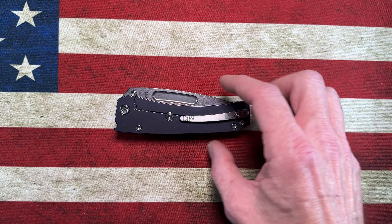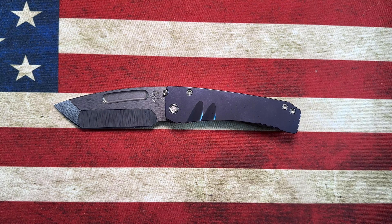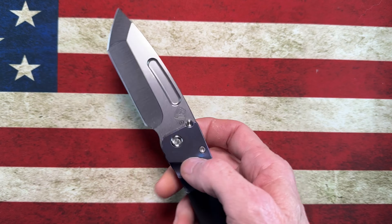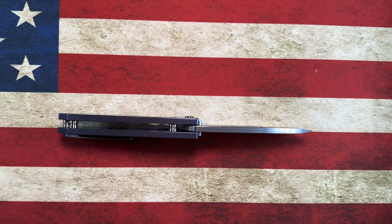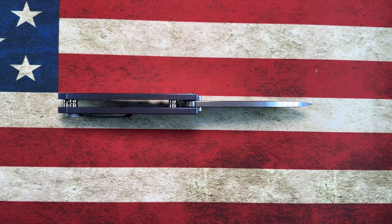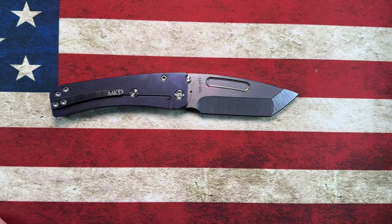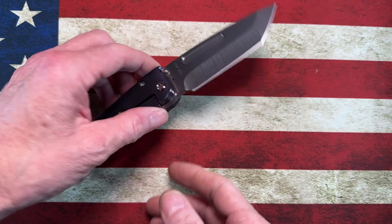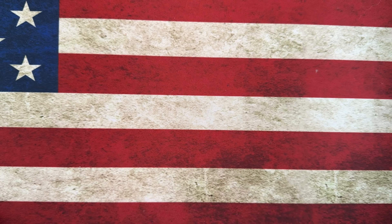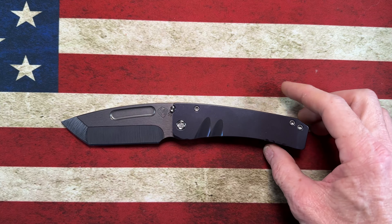Today I wanted to do a long-term overview of the Medford Midi Marauder. The Midi Marauder is what I would consider a midsize Medford knife. Medfords are notoriously known to be overbuilt and thick, made in America. Greg Medford has been in the game for quite a while and he's a very polarizing figure, but I'm here to talk about the knife — the craftsmanship, quality, and overall build experience.